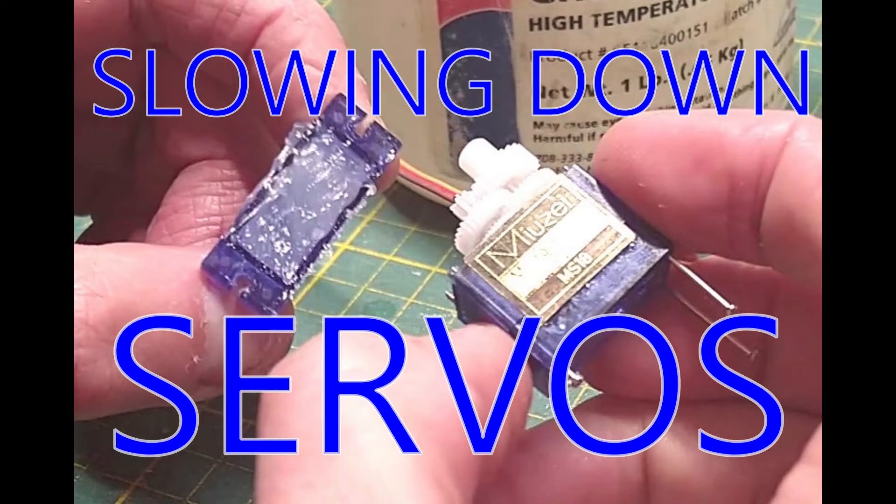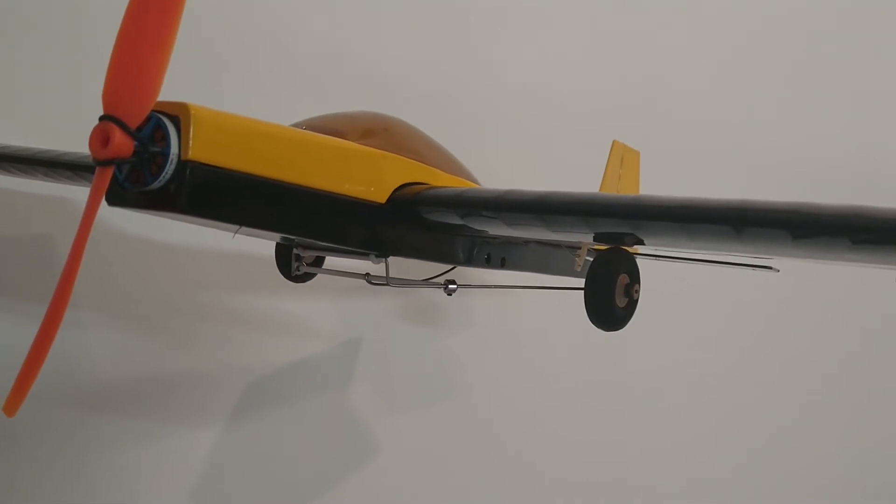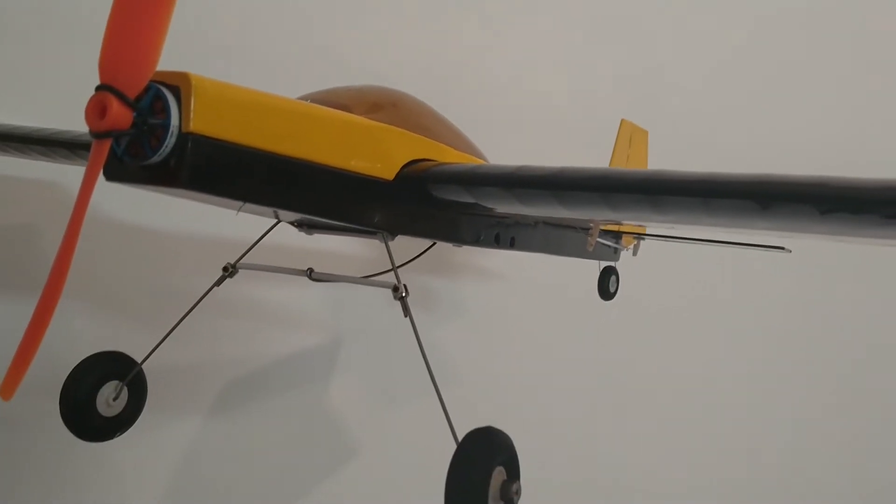Welcome. Here is a really simple five-minute hack for slowing down your servo. I use it for things such as retracts to make their actions slower, less jerky, more controllable, and aesthetic.